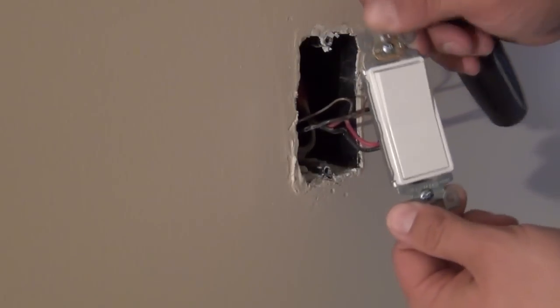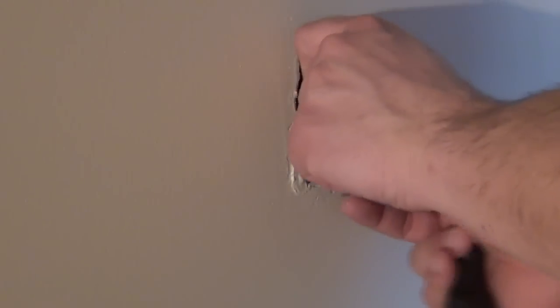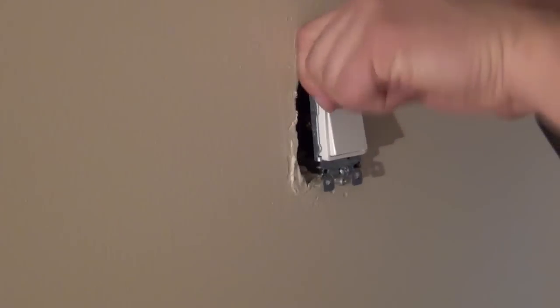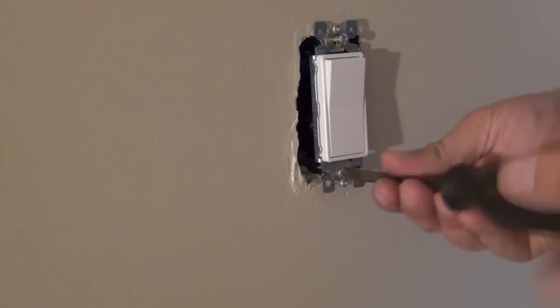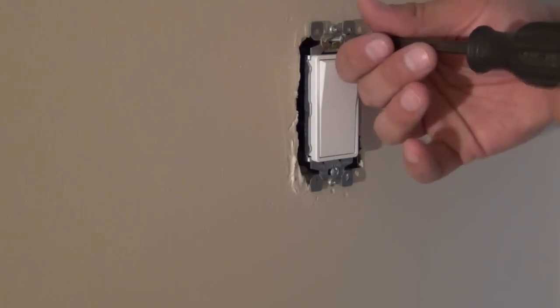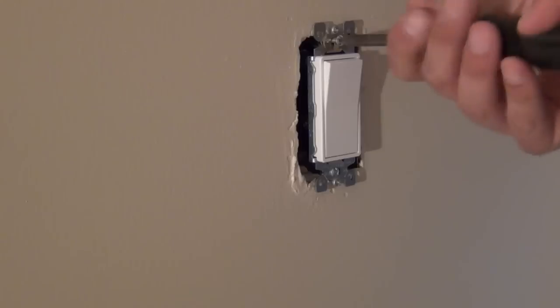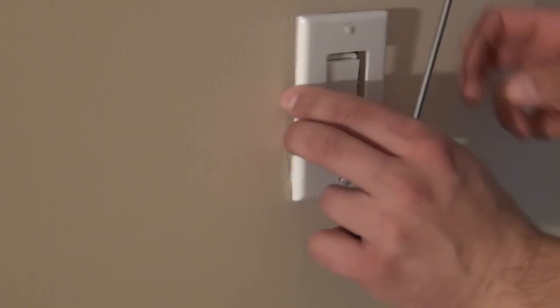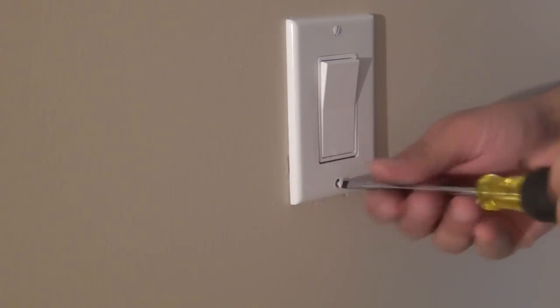All that's left is to install the switch. It's marked with an orientation — it says 'top,' so you want that facing up. The switch comes with new screws, so you don't need the old hardware. Push the switch into the box and make sure you're not pinching any wires. With 14-gauge wire it bends nice and easily. As you're screwing it in, bend the wire a little to straighten it in the box so it sits nicely inside when you put on the cover plate. Then put the new trim plate right on over the switch.